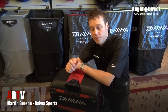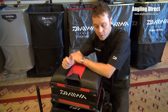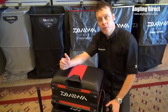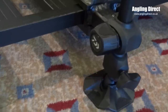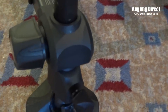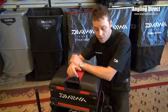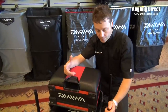This is the new Tournament 500 seat box. What we've done with this design is we've tried to improve on previous designs, especially with the height of the box. This has been designed to sit a lot lower to the floor, and also with the leg handles, we've moved those on the inside of the box so it makes the box a lot narrower, which makes it easier for the angler to load in and out of their car, and it stops any possible damage done on those handles as well.